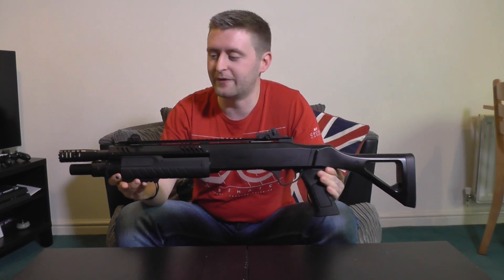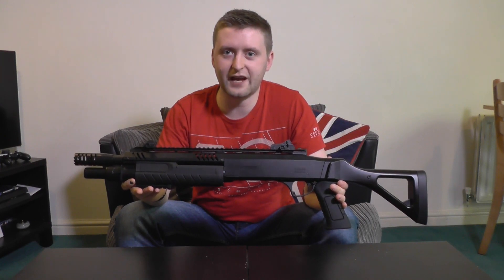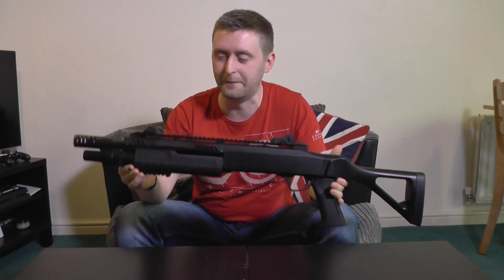So ultimately, would I recommend buying the Fabarm STF-12? Absolutely. I have had so much fun with this gun, especially considering how cheap it was. It's very affordable, you can get into games, and it's useful because you can hit targets at 30 meters quite consistently. I've been able to use this gun outdoors and still rack up the kills with it. Granted, you are massively outgunned by AEG users wherever you go, but when you do get kills, it just feels so much more satisfying knowing that you're competing with an underpowered gun. So if you're looking for a tri-shot shotgun, this is one to keep an eye on.